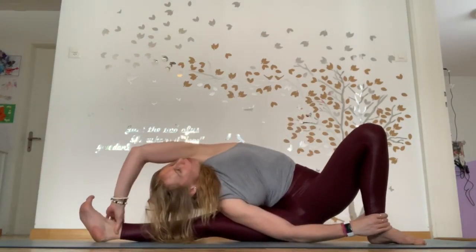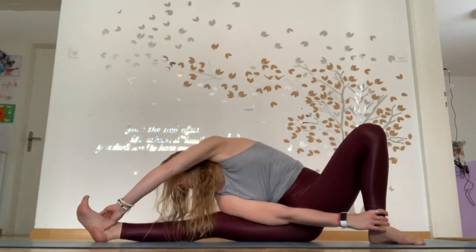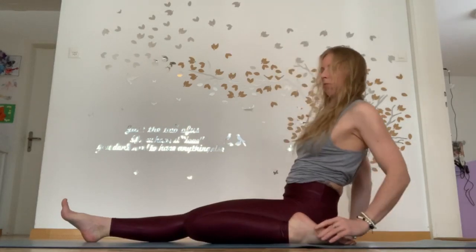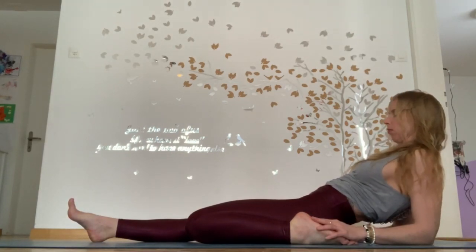Grabbing your ankle, rotating over to grab the other ankle with a twisted side body opening. Nice and deep — keep your knee going out. Slowly bringing that knee back down, lifting up tall, and folding over the opposite direction now, opening up your quadriceps into hero's pose, but just on your elbows. It's a relaxed process.